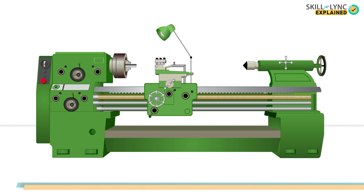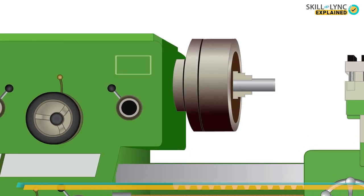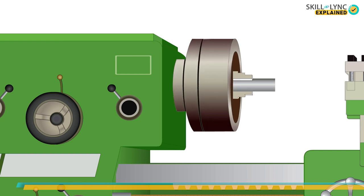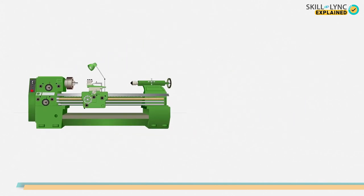The next component is the headstock. It's mounted rigidly on the left corner of the bed. It consists of a spindle and various combinations of gears and pulleys, controlled by levers that help vary the rotational speed of the spindle. An electric motor rotates these gears and pulleys. A chuck is fixed to the spindle, which holds the workpiece. There are three types of chuck used.